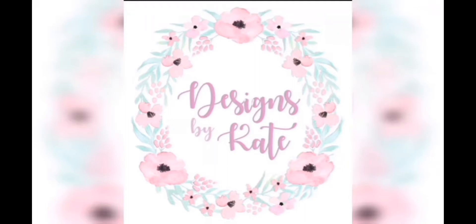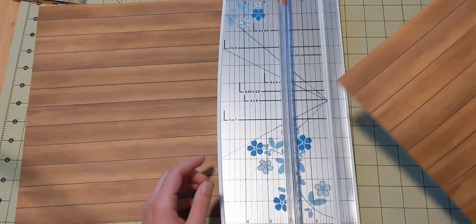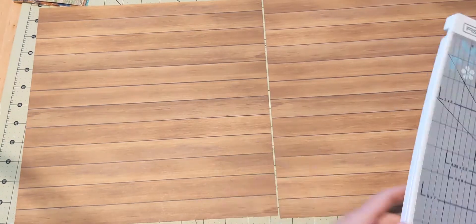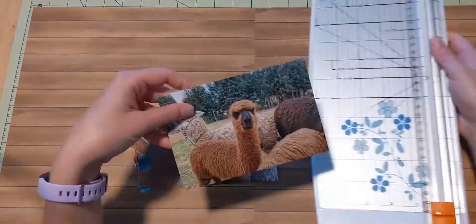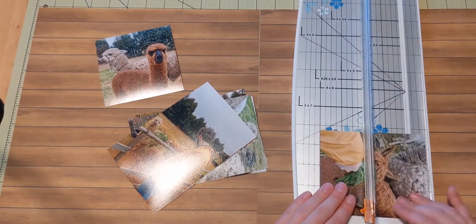Hi everyone, Katie here. Welcome back to another layout video. Today I have quite a few awesome pictures from our trip to Peru — this was when we got to go to an alpaca farm, which was really cool. They have both alpacas and llamas and we got to pet and feed them and see their little farm area, so it's definitely worth documenting.